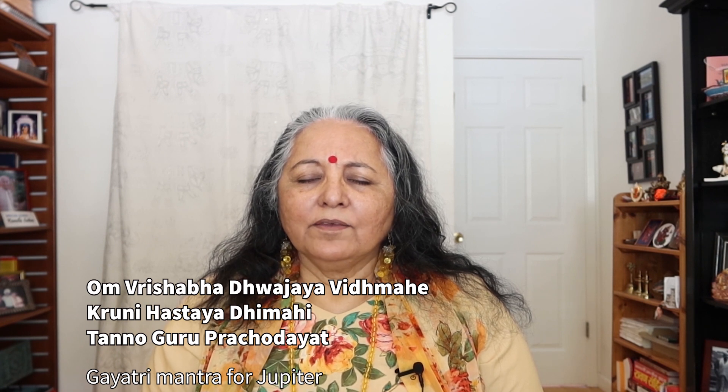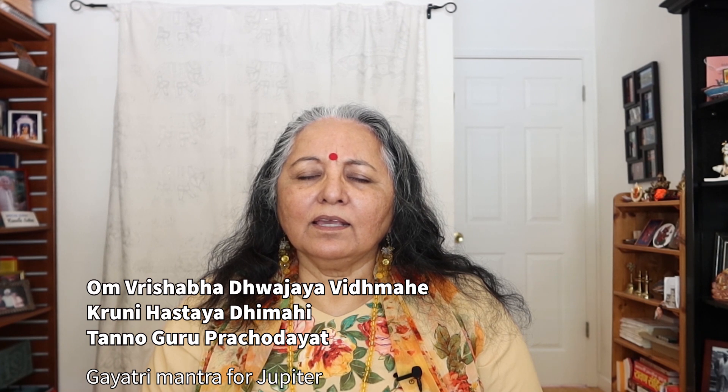Aum Vrishabha Dhajaya Vitmahe, Khruni Hastaya Dhimahe, Tannonguru Prachodayat. Aum Surya Achaaryaya. Tannonguru Prachodayat. Thank you.